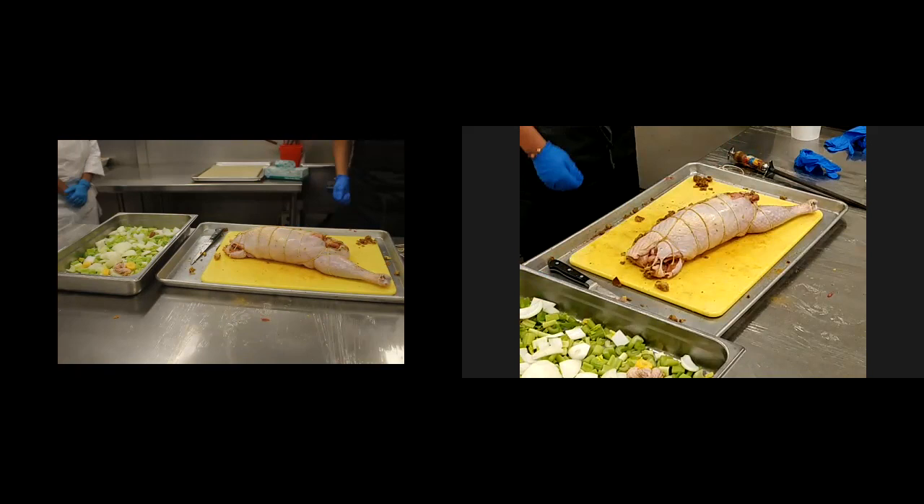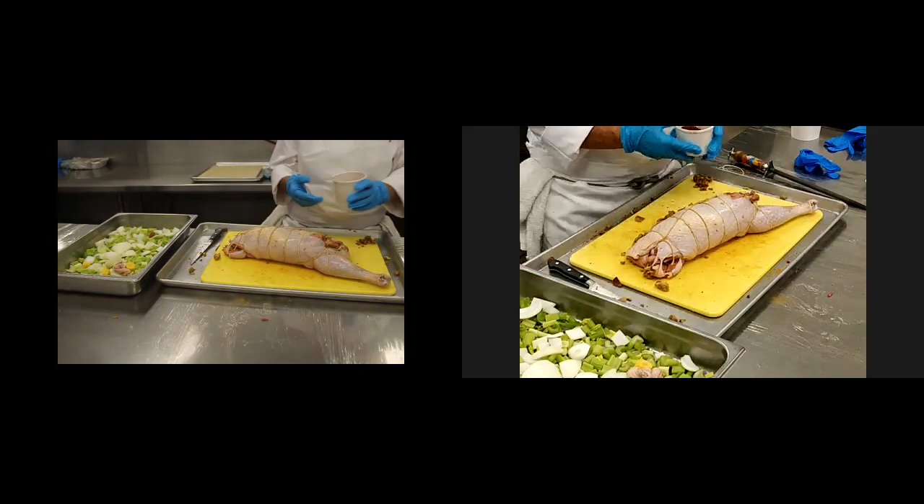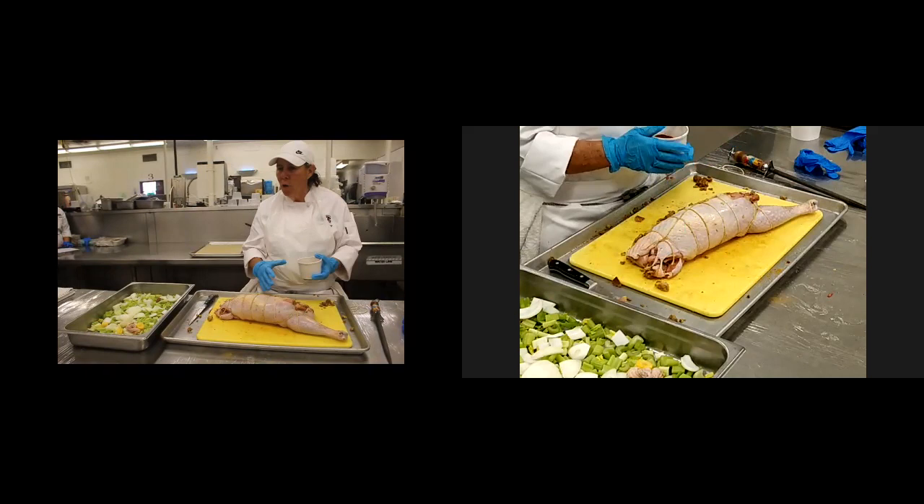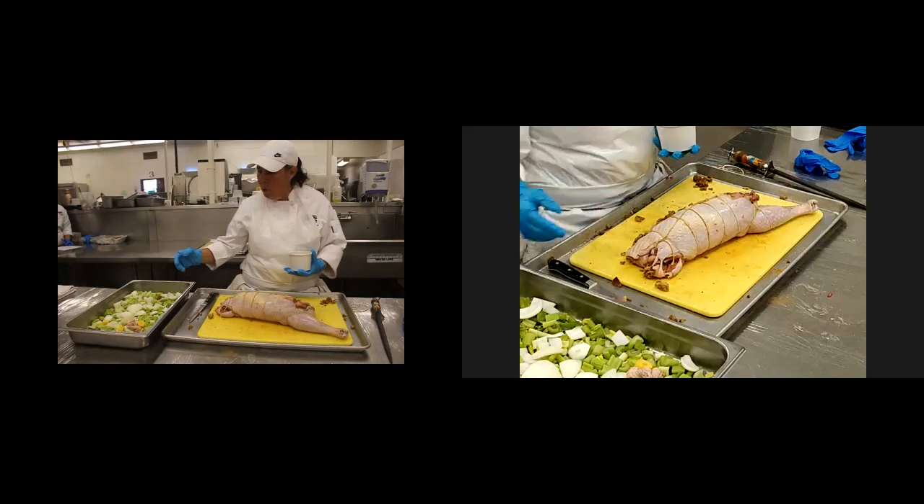Thank you, Chef Roland. What a beautiful job on trussing it. As we just talked about, putting some aluminum foil maybe halfway through — it's going to get the initial browning on it. Put a little bit of aluminum foil, tented, and that will create a little bit of moisture too. We have it on a bed of mirepoix, turkey stock, from my bones as I debone it.